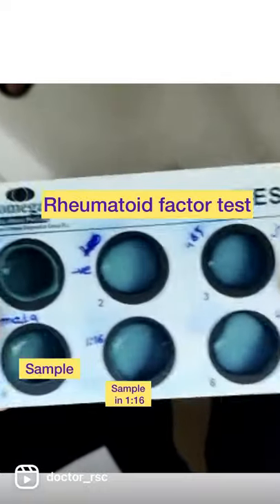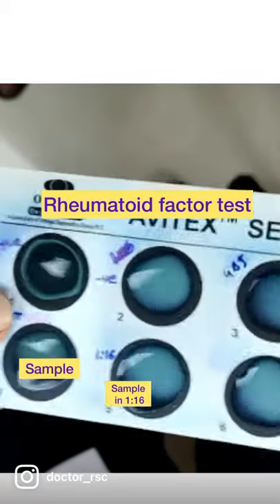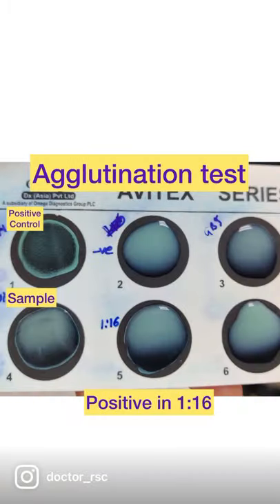The sample is put in dilutions of 1:16, 1:32, and 1:64. We keep moving in such fashion, and then we see agglutination which is positive at 1:16. This means the sample is positive for RF factor.